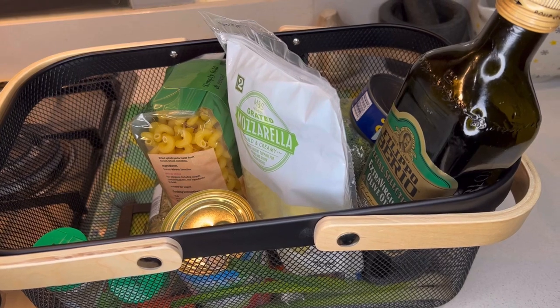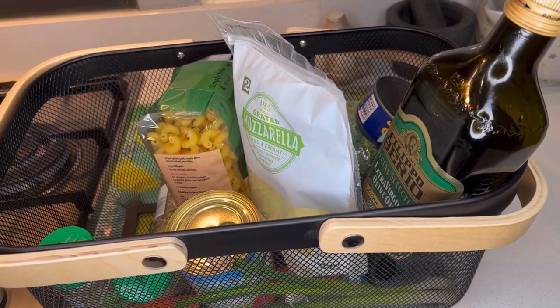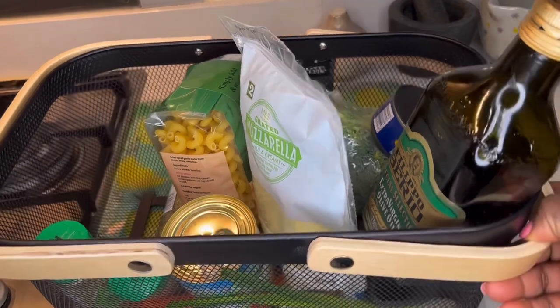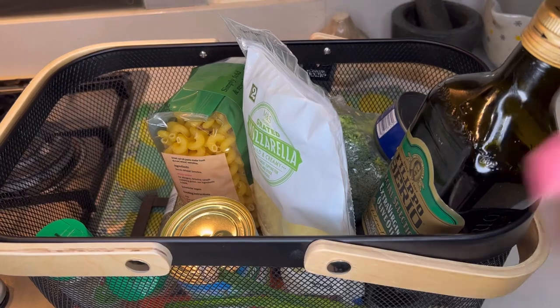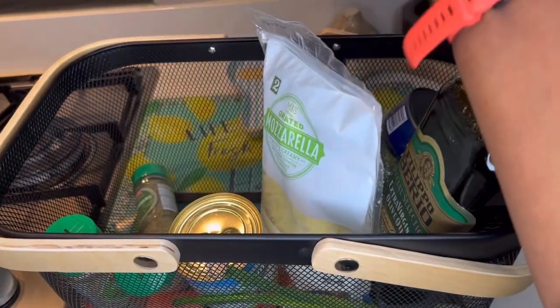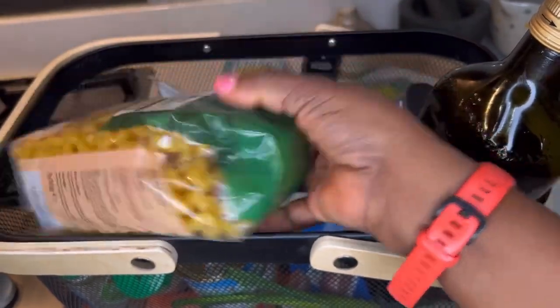Today I am going to be making a very simple dish. Here we've got our food basket — let's see what we've got in the basket. This is to show that we are cooking a pasta dish.